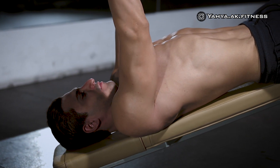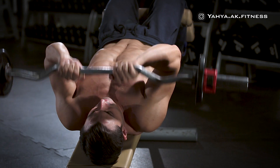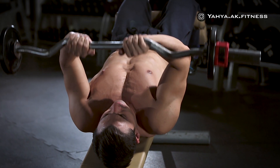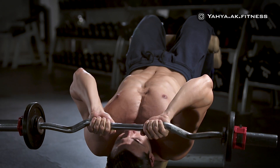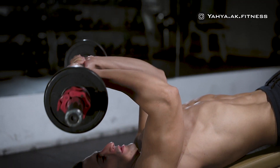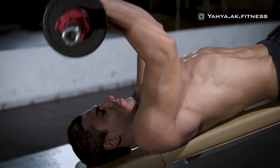bring the bar down slowly by moving your forearms in a semicircular motion towards you until the bar slightly touches your forehead. Then while exhaling, lift the bar back to the original position by contracting the triceps.